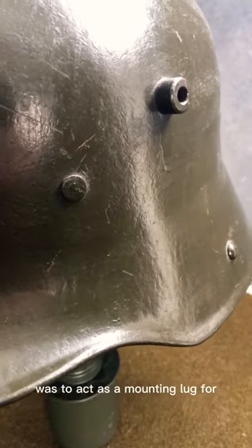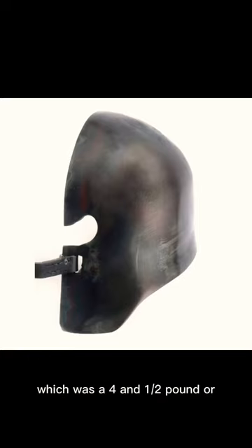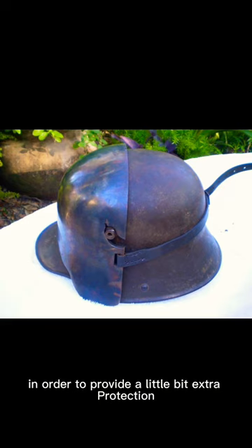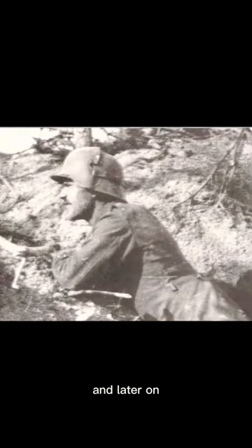The second function was to act as a mounting lug for the Sternpanzer Forehead Armor, which was a four and a half pound, or approximately two kilogram, steel plate attached to the front of the Stahlhelm in order to provide a little bit of extra protection to various soldiers like sentries, machine gunners, and later on stormtroopers.